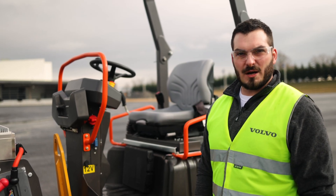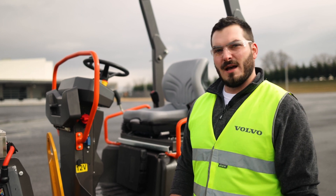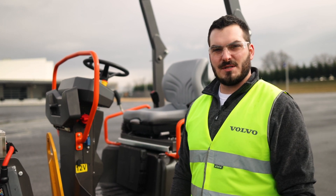Thank you for joining me for our walk around today of the DD25 Electric Asphalt Compactor. I'll be heading inside to answer any questions you may have.